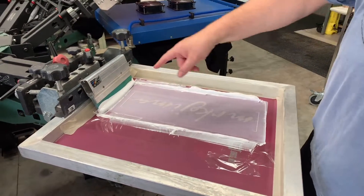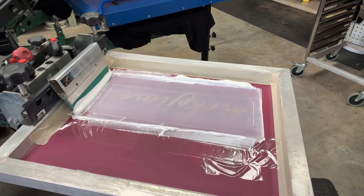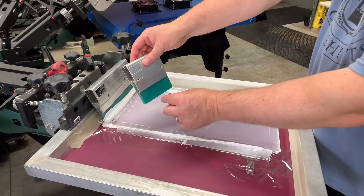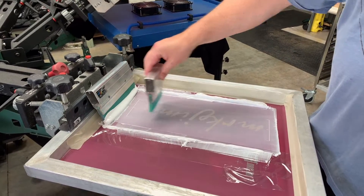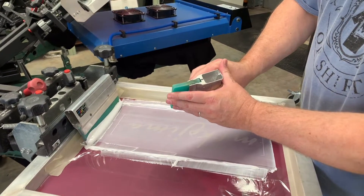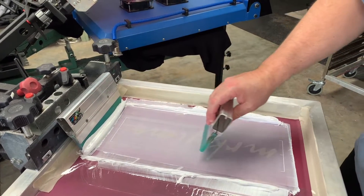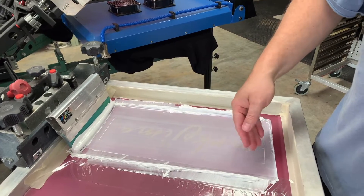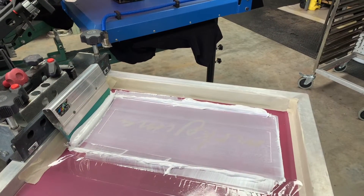You can see the print here — it's registered and centered nicely. Don't be tempted to use a small squeegee like this; we seldom use squeegees this size unless the print is very small, perhaps for a left chest. If you use a small squeegee on a print like this, because the blade can bend more easily than on a long squeegee, it tends to smash the ink through, which means at the start or end of the print you'll get a slight furry edge rather than a nice crisp edge. So do use a wide squeegee — even wider than the one I have there.